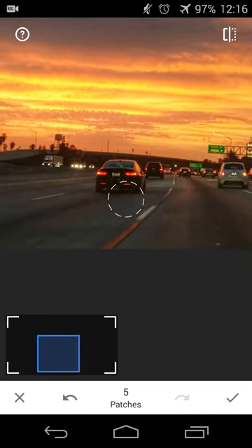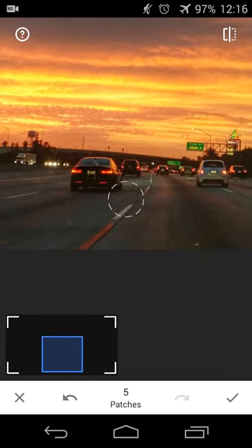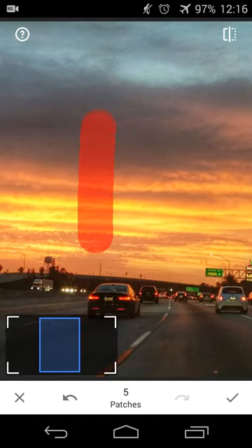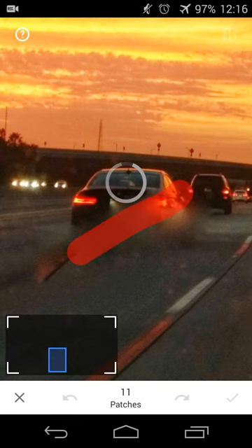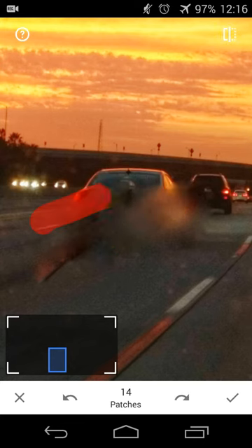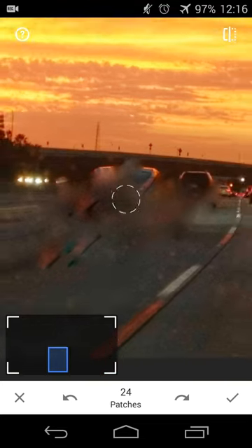So now let's say I want to get rid of this car on the road in front of me. I'll undo that, zoom in onto the car I want to remove, and drag my finger up a few times to get rid of the car. As you can see, it's blurring the road into the car — the car is gone.